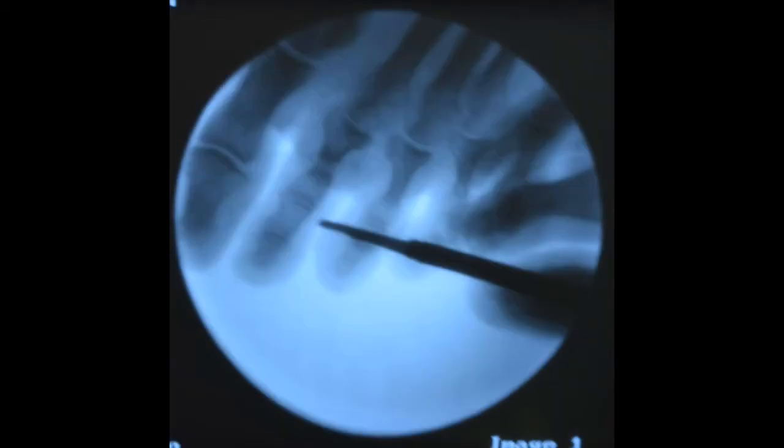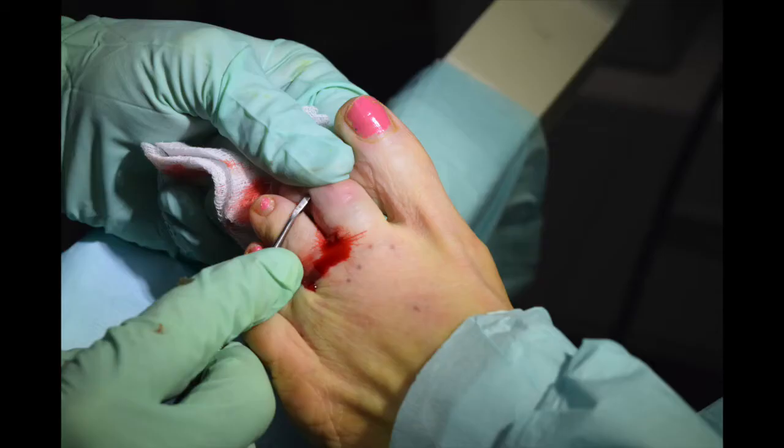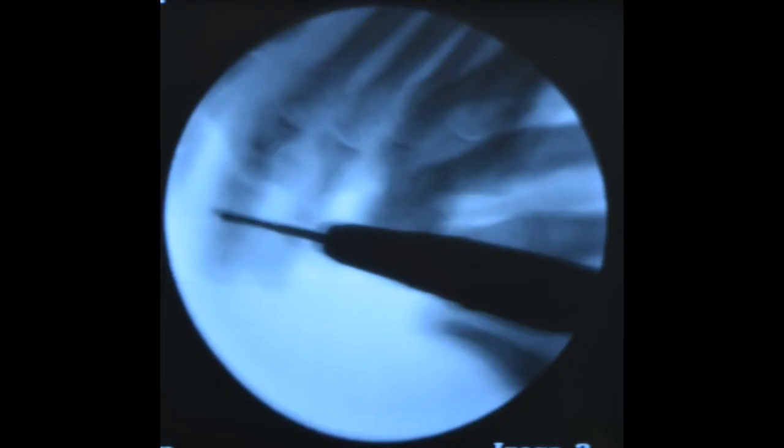We're doing a wedge osteotomy and also an osteotomy on the middle phalanx to allow even more correction of the toe. It's not necessary to cut the tendons in these types of patients because you actually get a better correction by doing double osteotomies, using the strength of the tendons to help with healing.